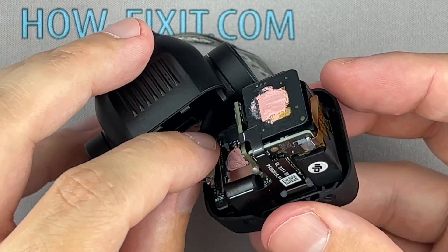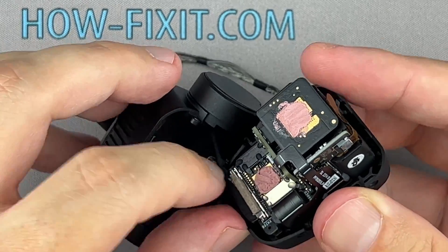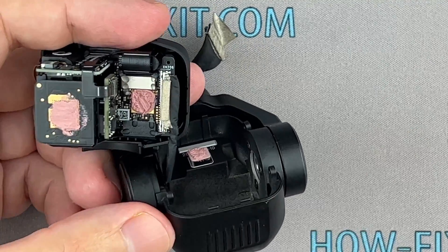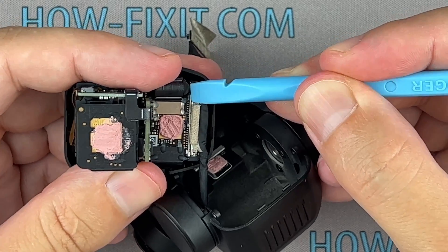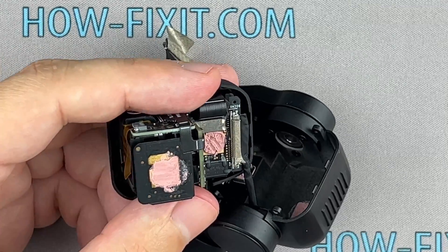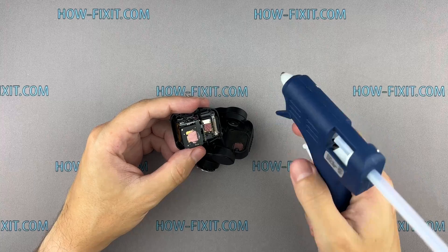Connecting the cable to the camera module might not be a simple task, so take your time and proceed with careful attention. Use a glue gun to fix the cable connector.